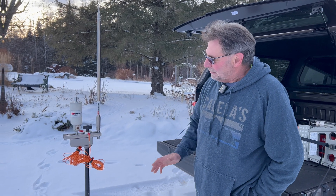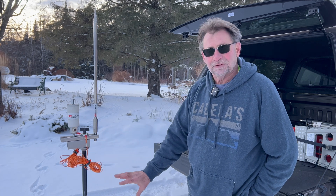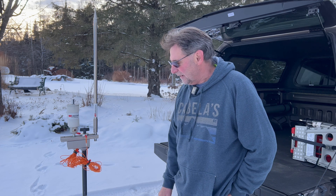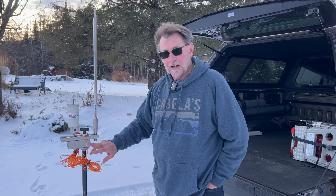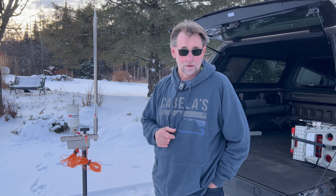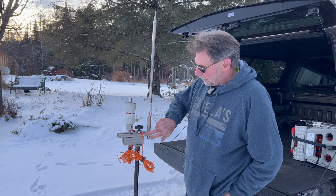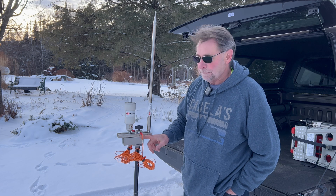I talked about this a bit on the Facebook page. There are so many different options for deploying. You've got your basic tripod — this happens to be a Manfrotto-type tripod I had from photography. I attached a piece of fiberglass unistrut to it. Stick around to the end of the video and I'll talk more about unistrut. Above that is a piece of seven-eighths stainless unistrut — both unistruts are slotted.